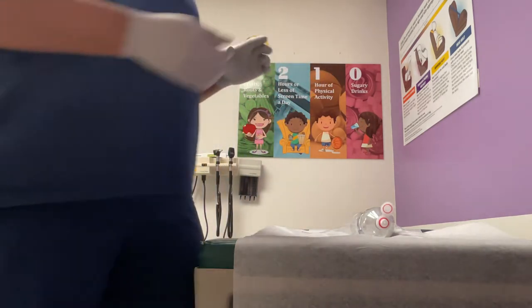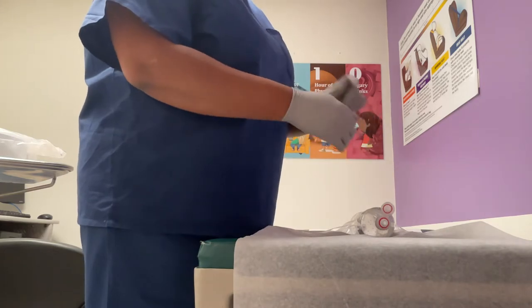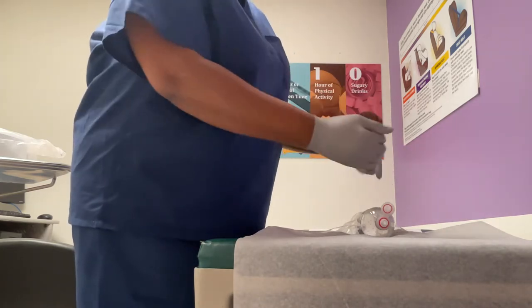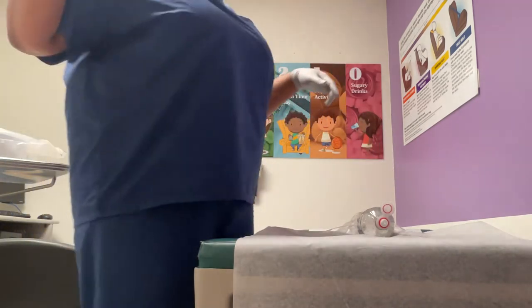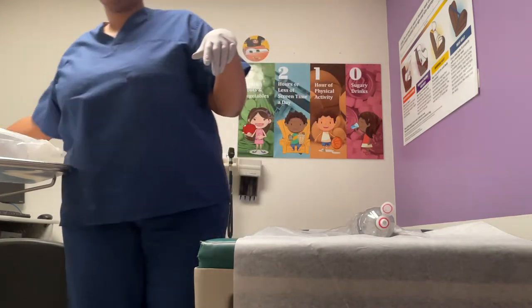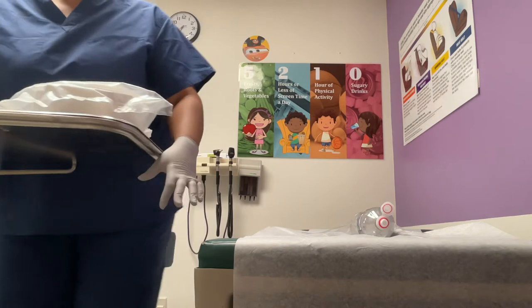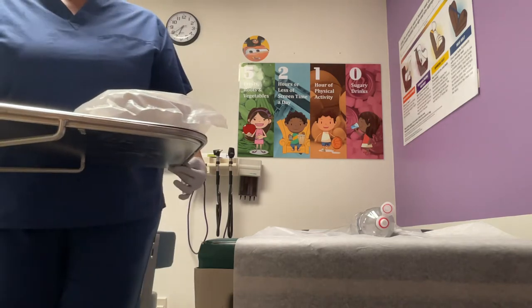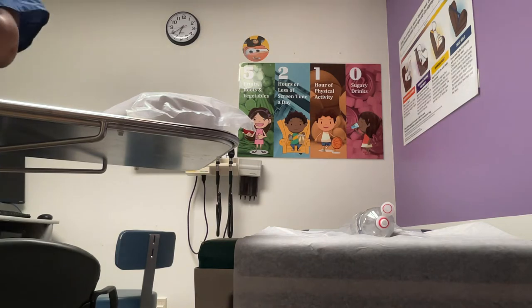Then I will rinse: wipe, turn, wipe, turn, then go down the middle. Then we're going to get the towel and dry. We have you all cleaned up — are you okay? I'm going to take my gloves off and wash my hands again.